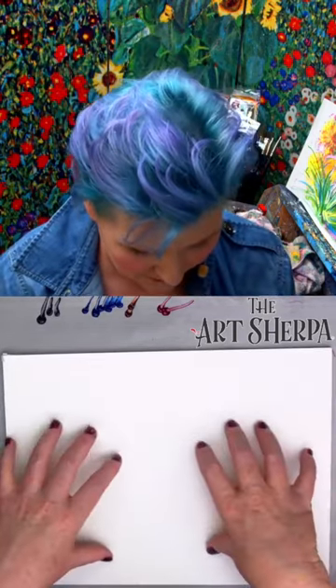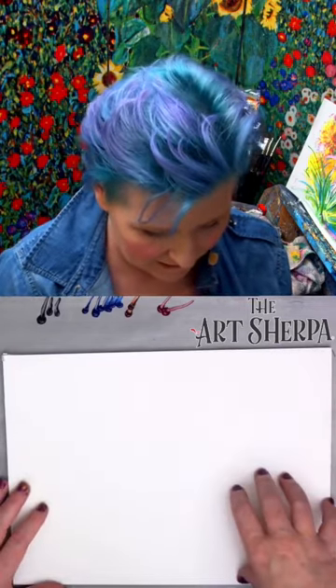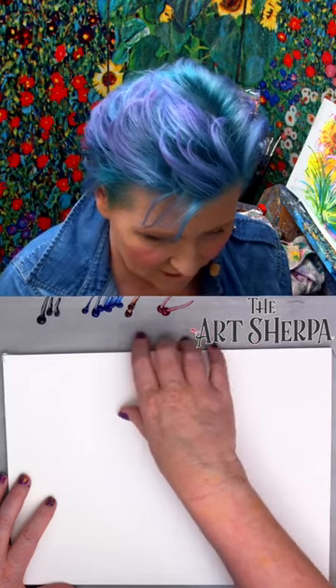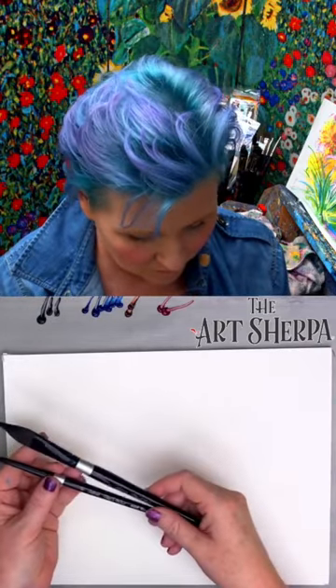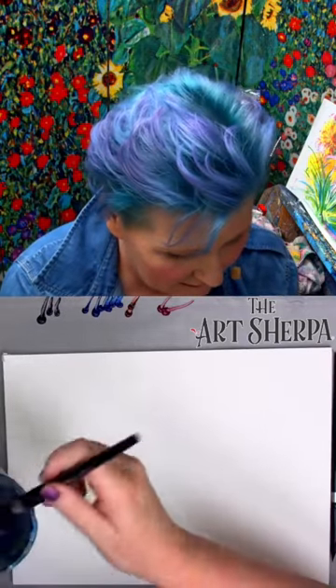I have a 140-pound watercolor pad that is 11 by 9. I have quinacridone magenta, quinacridone gold, phthalo blue, and Payne's gray. I have two basic watercolor brushes — a three-quarter and a number eight.